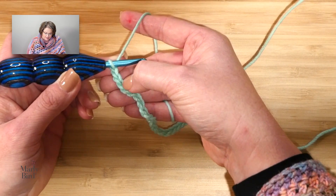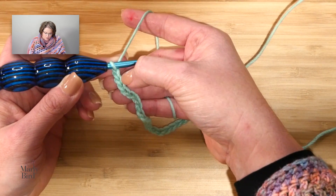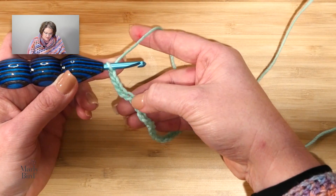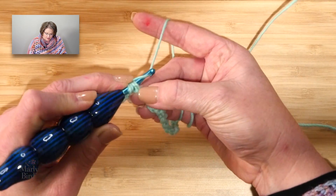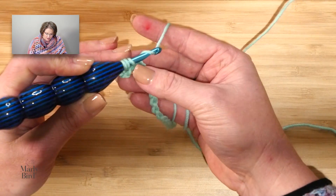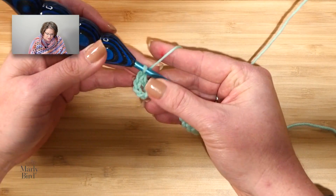We double crochet in the fifth chain from the hook. You never count the one on your hook, so one, two, three, four, five. I will yarn over, go into that chain, yarn over, pull up a loop, yarn over, draw through two, yarn over, draw through two.